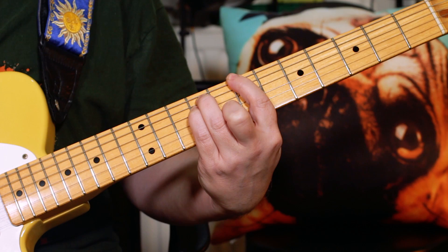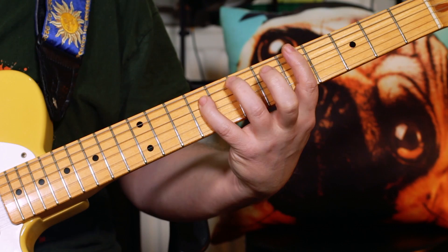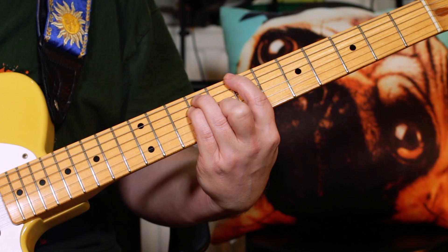And then I'm playing an A suspended second — so A, E and B — on frets 5, 7, 9. Then back to B, and then it repeats from the start.